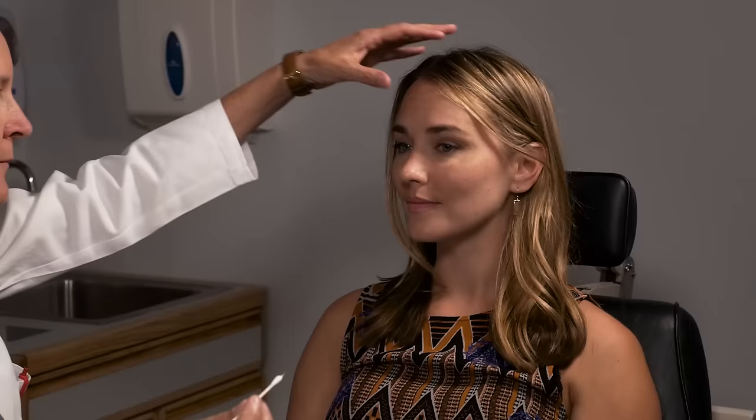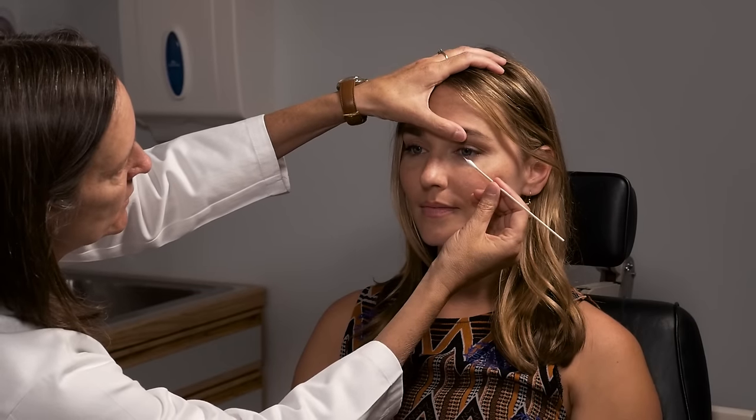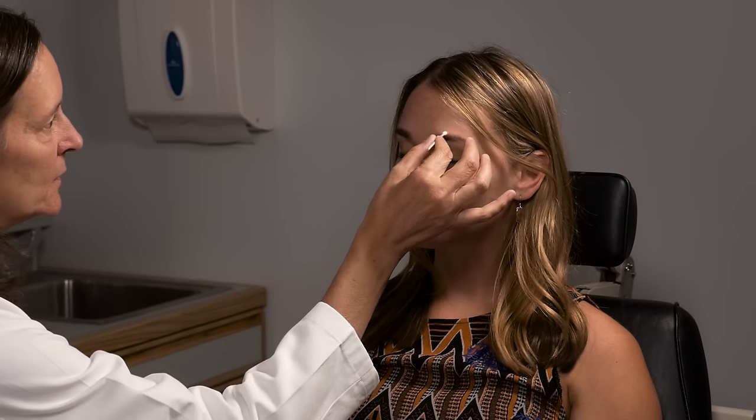Next you check the trigeminal nerve, which handles facial sensation and muscles of mastication. Use a tiny cotton swab to check corneal sensation — that checks the reflex arc of both the cornea and the facial nerve with the blink. Warn the patient, have them look straight ahead, come from the side, and gently touch the cornea with a tiny wisp of cotton to induce a blink. Then you can tickle on the forehead, cheek, and jaw — the three divisions of the trigeminal nerve.